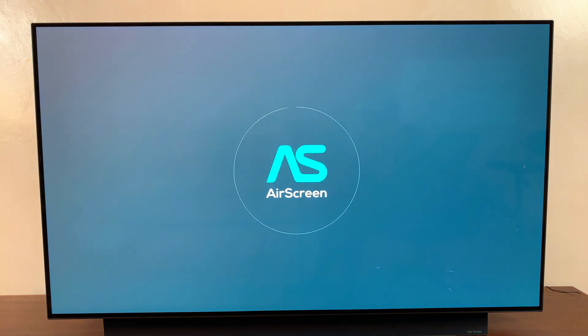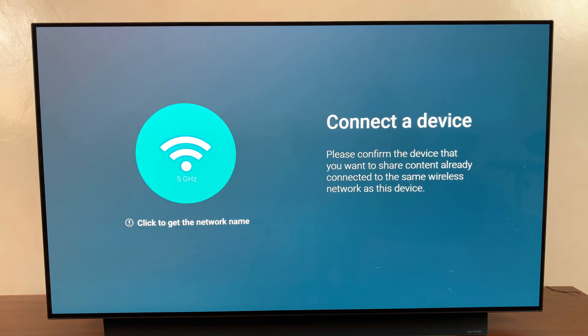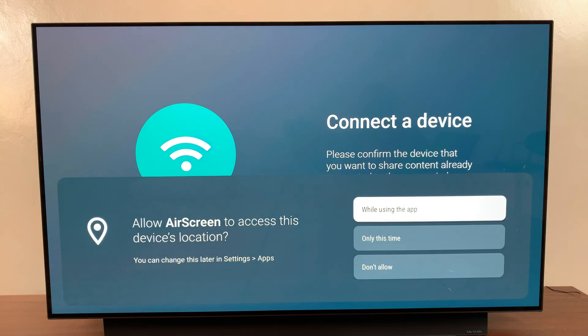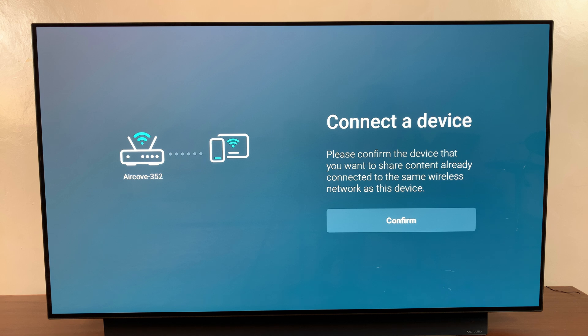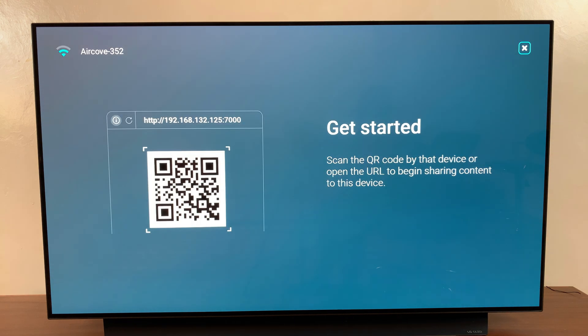Once it's installed, launch that third party app and go through the setup process — select Continue. You need to allow AirScreen to access the device location so that it can connect to the Wi-Fi network. Confirm and wait for it to connect. Once it's connected to the same Wi-Fi network your streaming box is connected to, select Confirm to continue. You can then choose to connect using the QR code or click the X in the top right corner to exit.